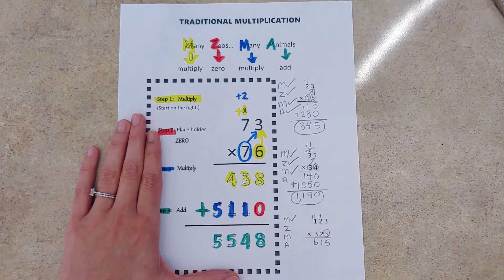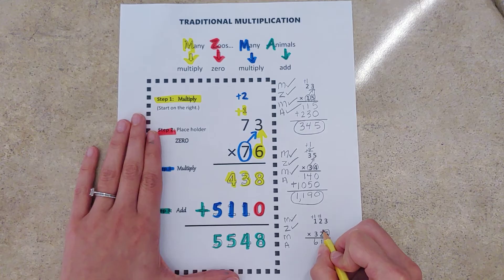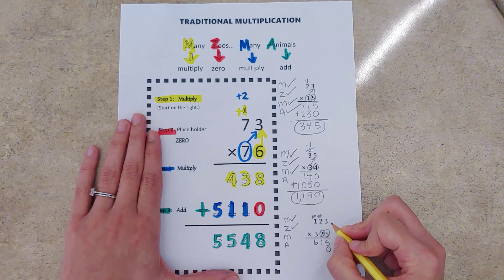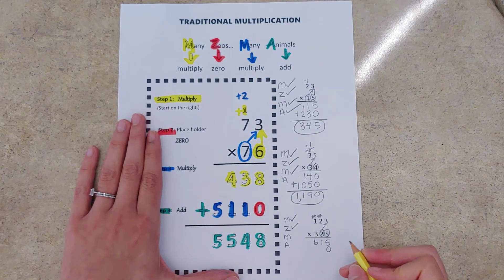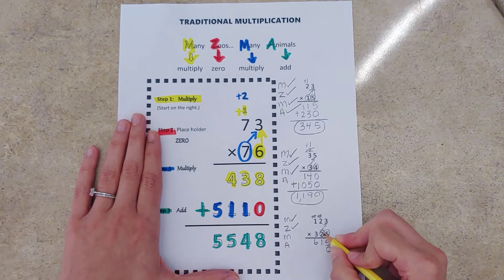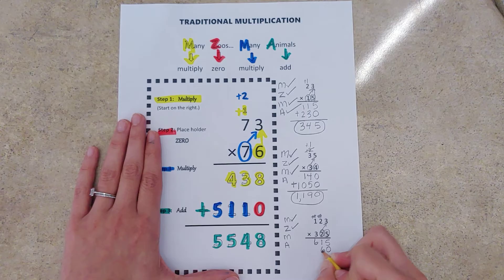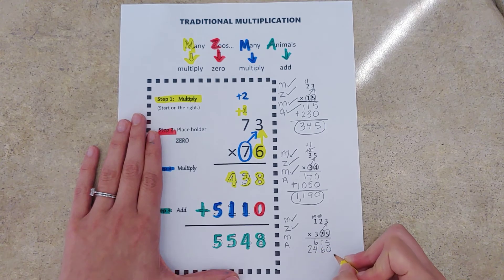Many Zoos — Z reminds us that we need that placeholder zero because we're about to multiply by the tens digit. Done with that. Circle the tens digit, maybe mark through the leftovers from before, and draw an arrow to remind you what number we're starting with. Two times three is six, two times two is four, two times one is two. Now we are done multiplying by our tens digit.